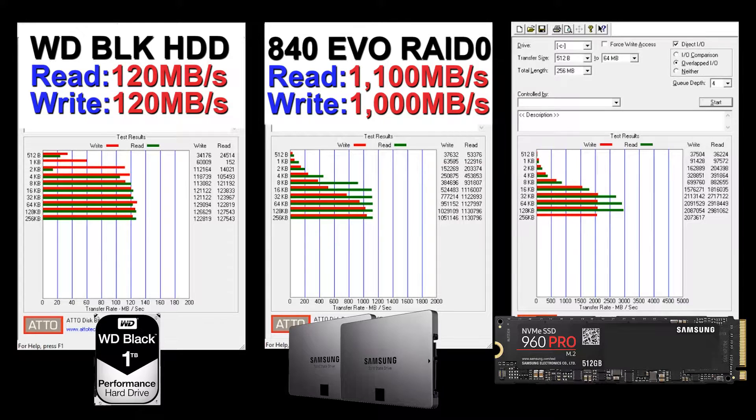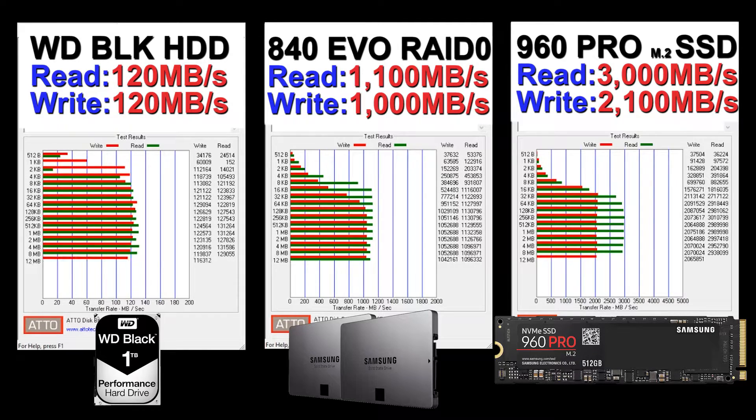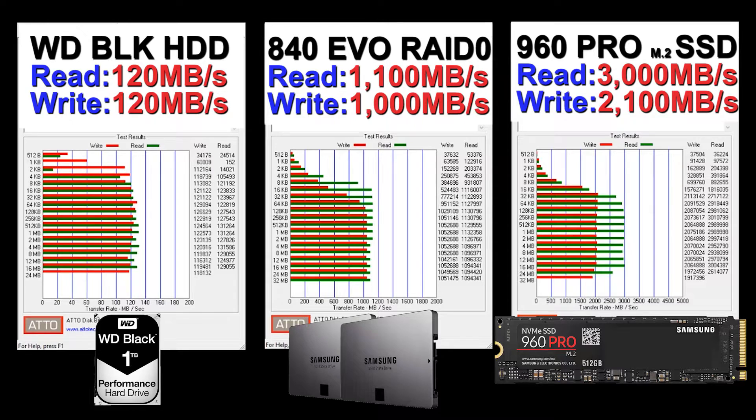On the right, the star of the show — the 960 Pro — is getting around 3000 megabytes per second read and around 2100 megabytes per second write. That's pretty much what the Samsung spec sheet says. As expected, it's around three times faster than the 840 Evos. I'm perfectly happy with this, especially for loading games, video editing, and all that fun stuff. I'd definitely recommend it for someone who does all that.